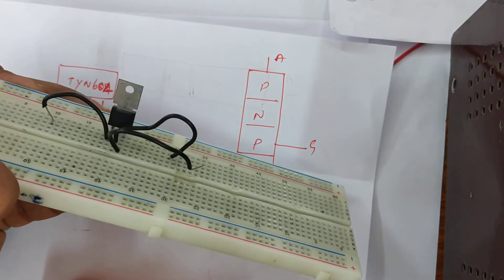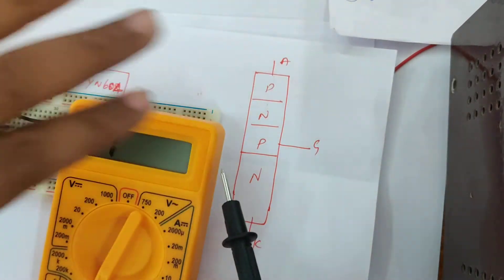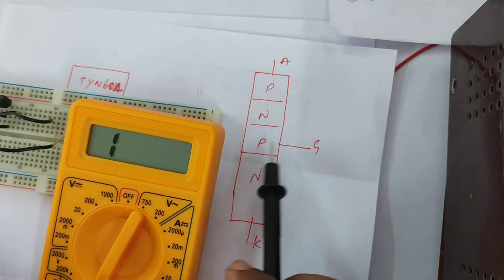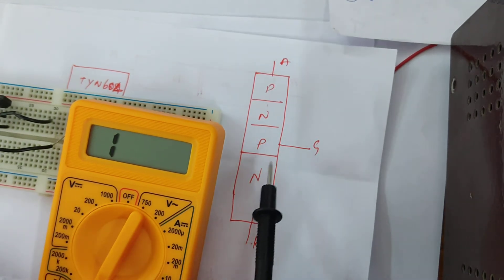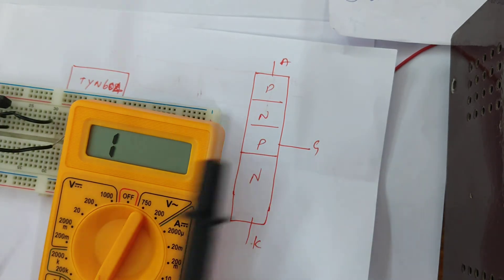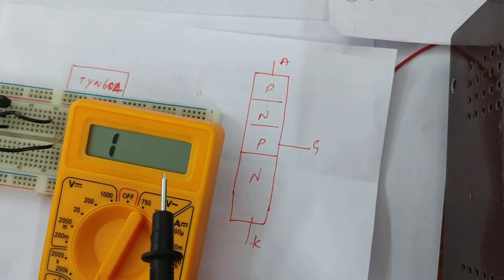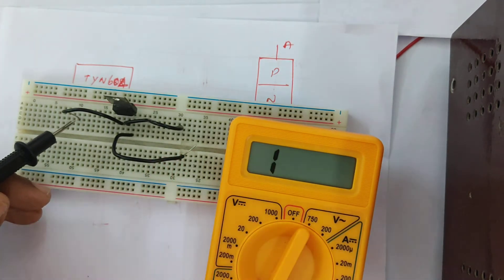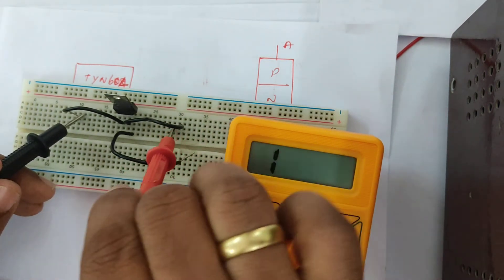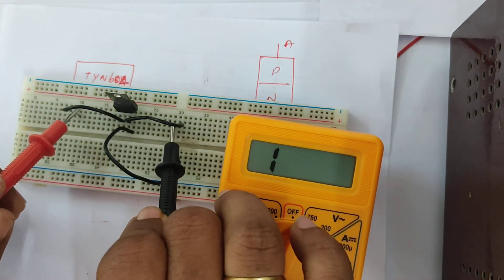Now let us check with the multimeter whether we have any resistance. I am going to connect the anode and cathode and check for resistance, but I will not be getting any resistance because of the reverse blocking region. Even if I change the polarity, there is no resistance — unless I trigger the gate. So there is no resistance, and changing the polarity still shows no resistance.